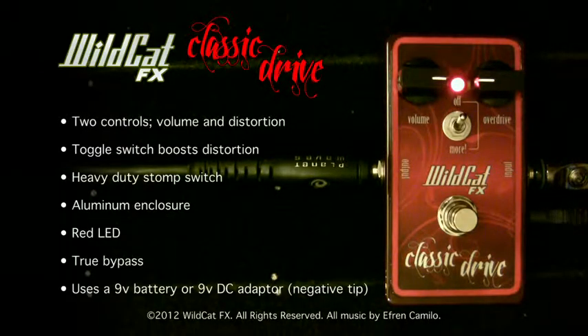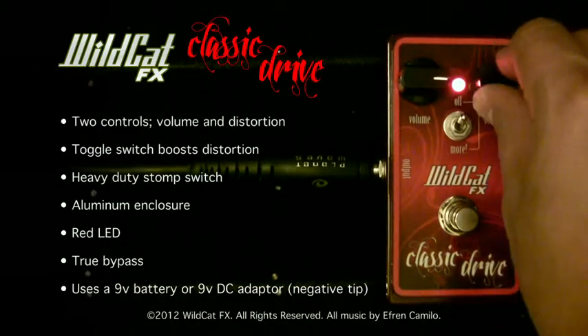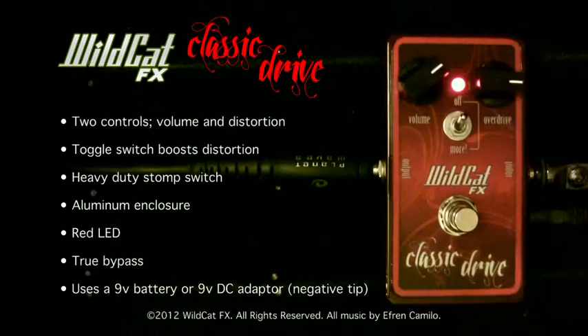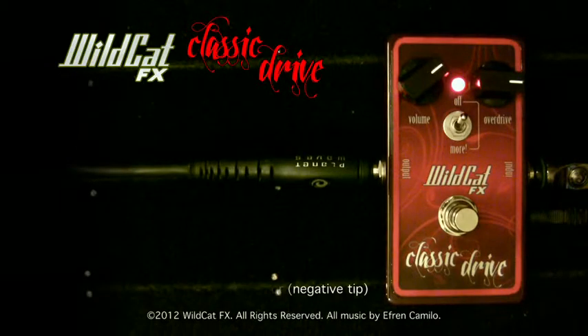I started the demo by playing some stuff that you may recognize as a classic sound for an overdriven guitar. I will change the settings to play something else. On this pedal, the overdrive control and the volume control are related to each other, so if you increase the overdrive, you should probably decrease the volume level. Let's play something with these settings.